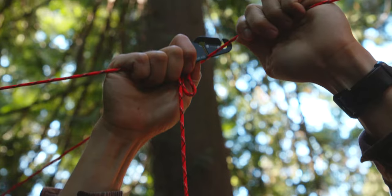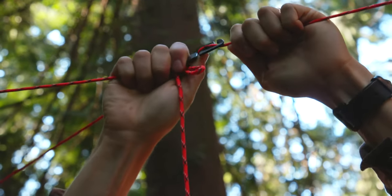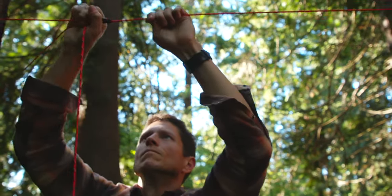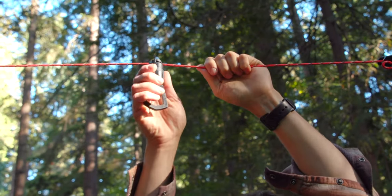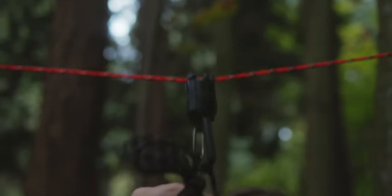Simply tie a figure eight knot and pull the cord through the slots as numbered. Repeat with the other side and slide the tensioners until the line is taut. Hang gear and keep it from sliding with the camp carabiner — it attaches with a simple twist and is anchored in place once you hang an item.